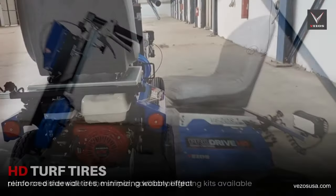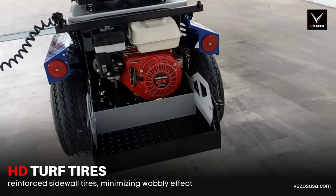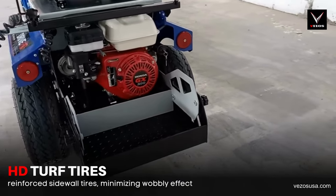The ProDrive HD is equipped with reinforced sidewall turf tires, minimizing any wobbly effect and ensuring a steady and well-balanced drive while striping on uneven surfaces.